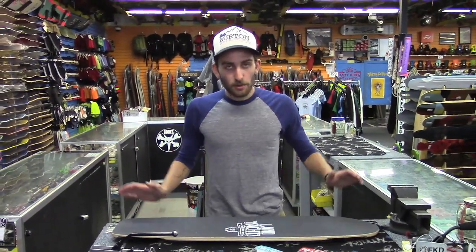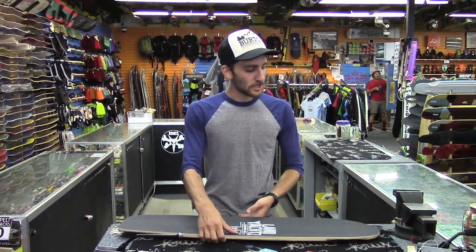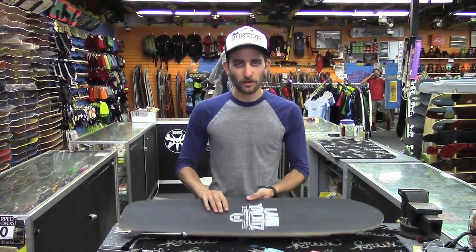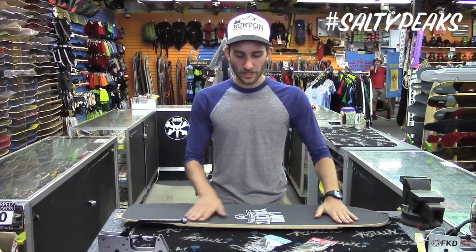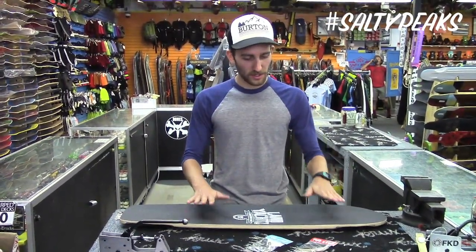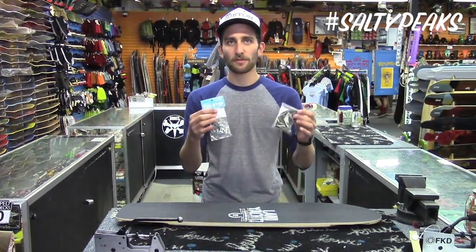Hi, I'm Riley with Salty Peaks. Today we're talking toe stops. I'm gonna demonstrate what they are and what they do on this Land Yachts Canyon Arrow. This is just like a nice directional with some mellow concave throughout the board — a downhill board. We just got these new toe stops in from Rain.